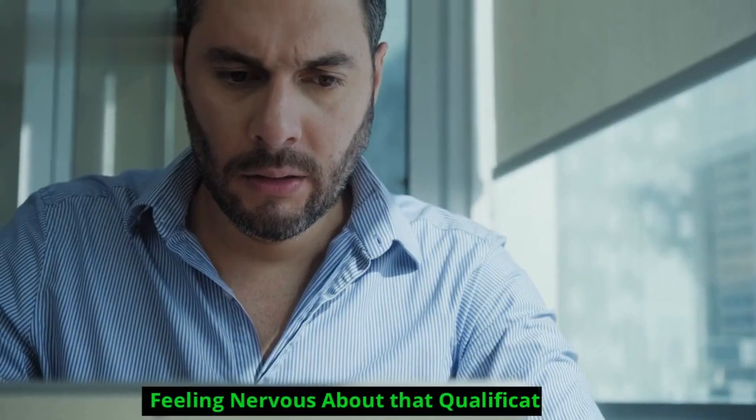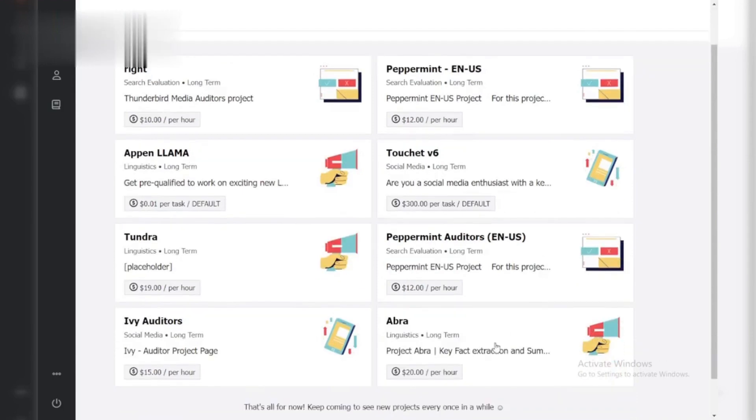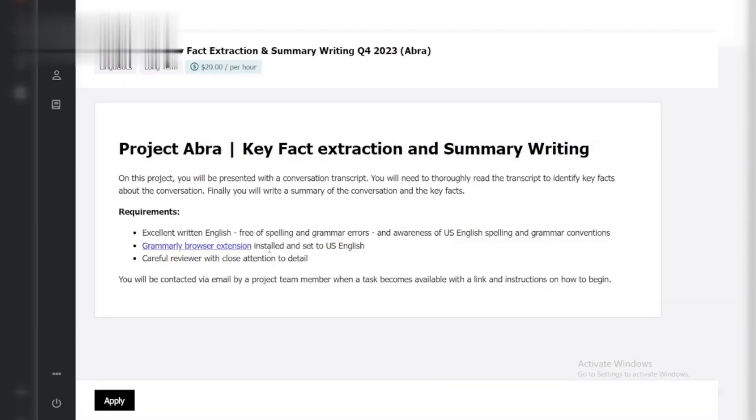Hey, Appen applicants! Feeling nervous about that qualification test? Don't sweat it! This quick guide will equip you to ace it. Here's how to pass the Appen qualification test.